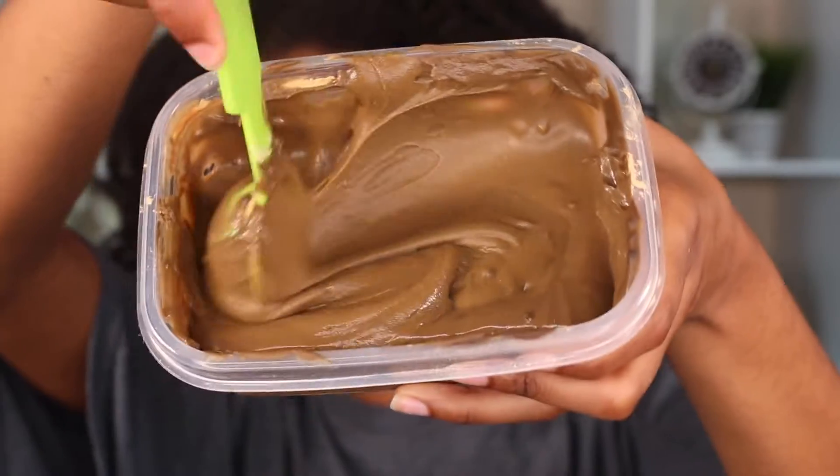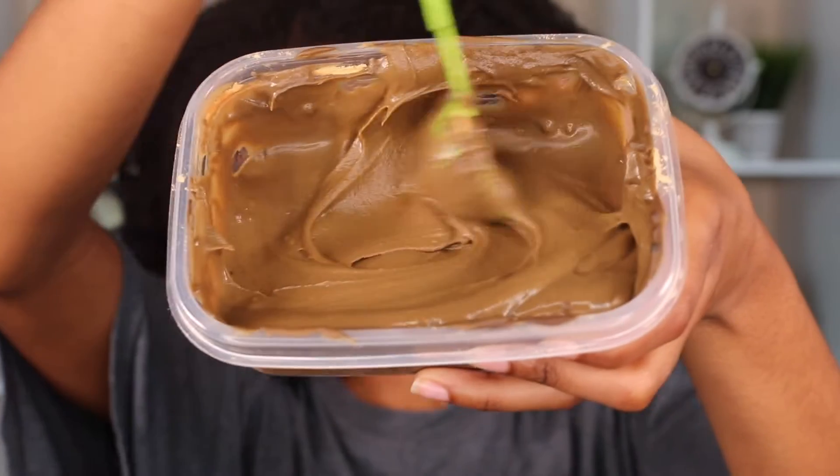This is what the mask looks like. I'm starting out on old hair — my hair has been in a bun for like three, maybe four days. I'm going to put my hair into four sections and then start applying it on one of the back sections.